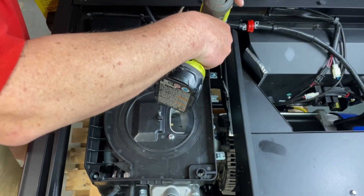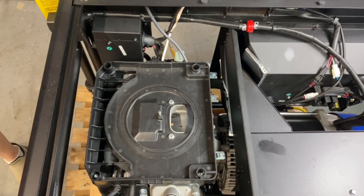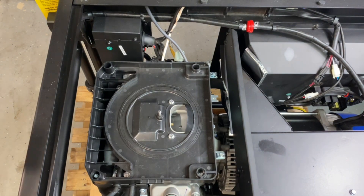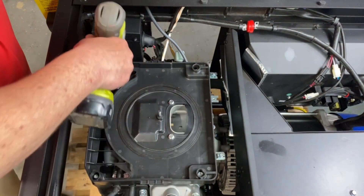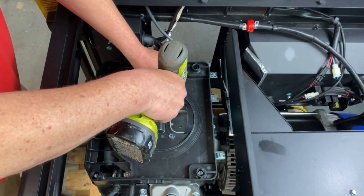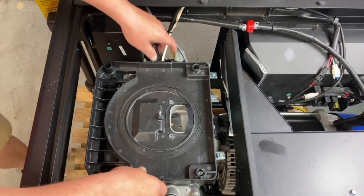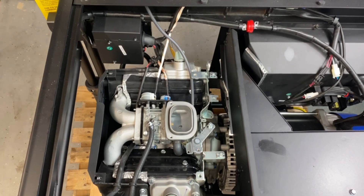These are ten millimeter. Let's go ahead and remove them. Grab these so you don't drop them down in there — it's not going to fall in because the choke is closed, but just in case. Set that to the side and then we can just pull this cover right off. Now we've got access to that and we'll show you the next steps.